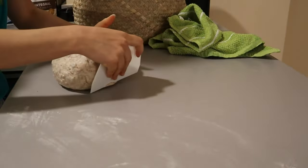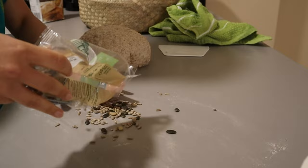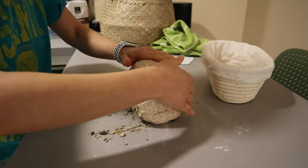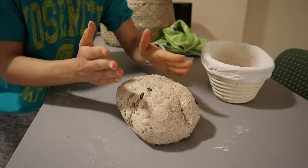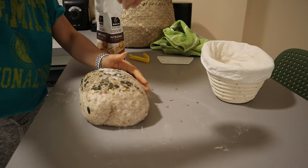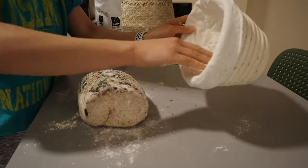Knock out the air and shape it into a ball. On a lightly floured surface, add some seeds and then shape the dough to the desired shape — it could be a boule or a batard. You want to completely cover the dough with seeds without any flour first, because if you add flour first it'll inhibit the seeds from sticking, so just add the seeds first and then cover with a little bit of flour.